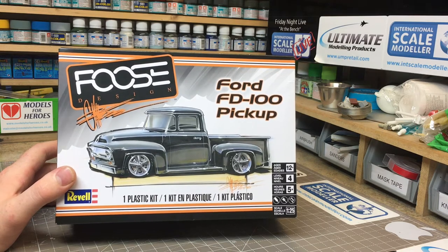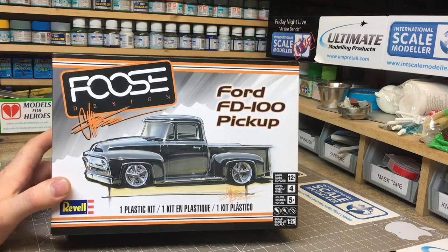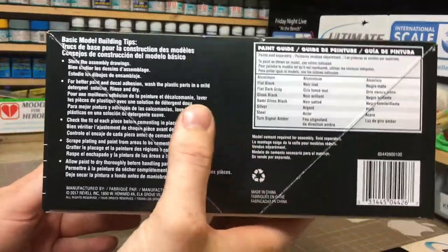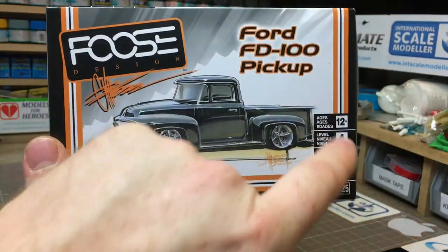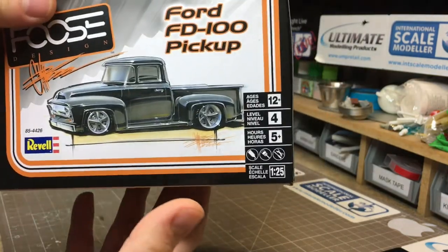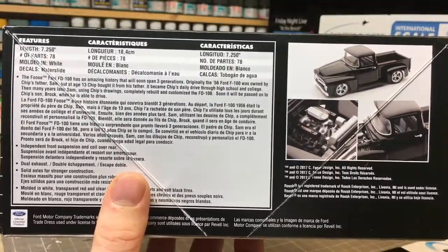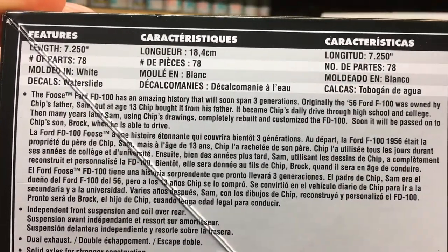They haven't got that same styling you see on the box, which is definitely a bit of a shame. So with this one, from what the pictures show, you are getting what was on the box — which is really good to see. Let's have a look at what you get on the side: painting guides, basic modelling tips from Revell, and box info. It's for ages 12 plus.